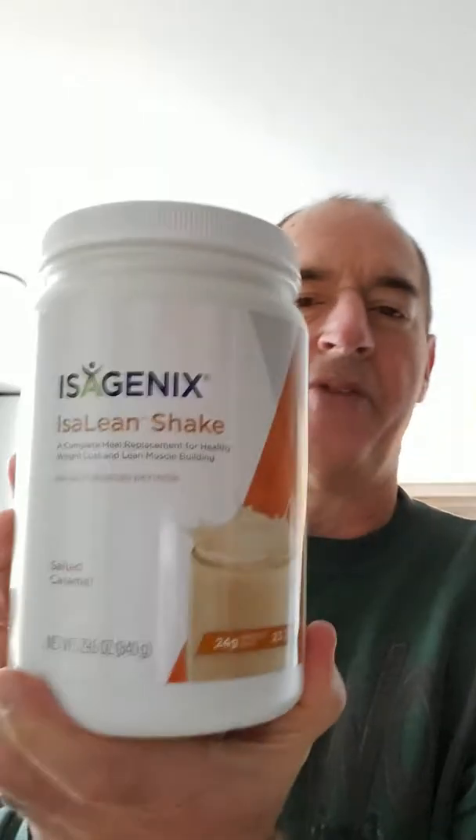And one scoop of the seasonal flavor — salted caramel. It's no longer currently available but they come back every once in a while. If you like it, you stock up a little bit. There we go.